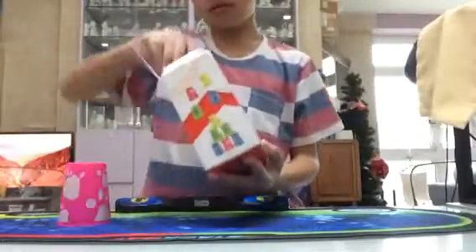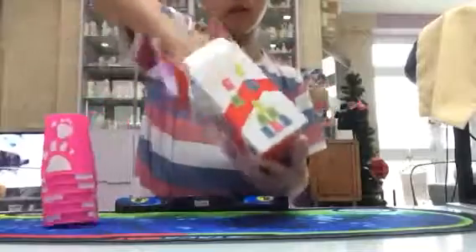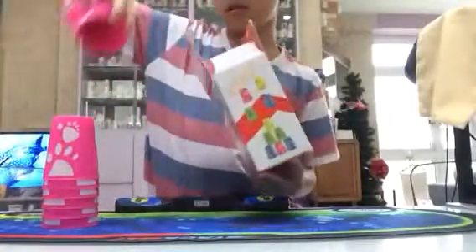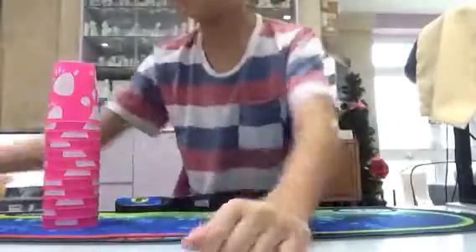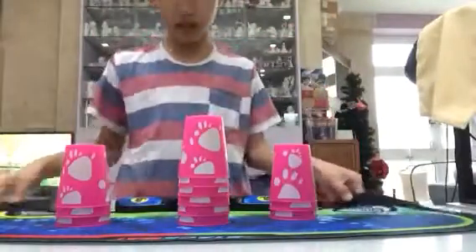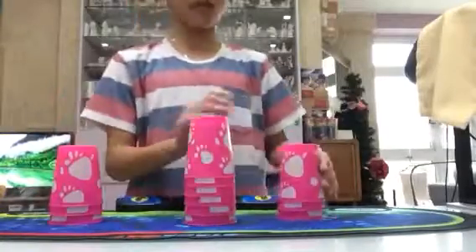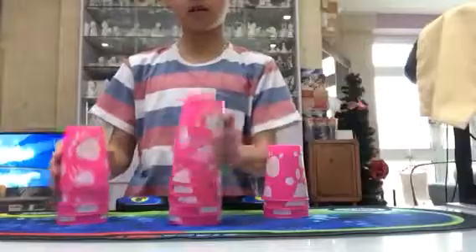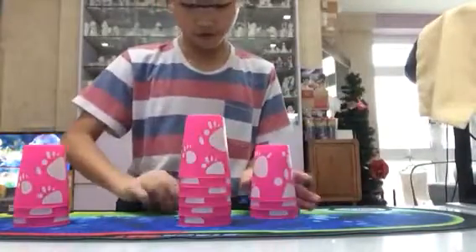So this is how the cups look, and these are instructions on how to stack — in Chinese — but I know how to stack. I already started with these before, so it's gonna be pretty good. Yeah, so it's like that.